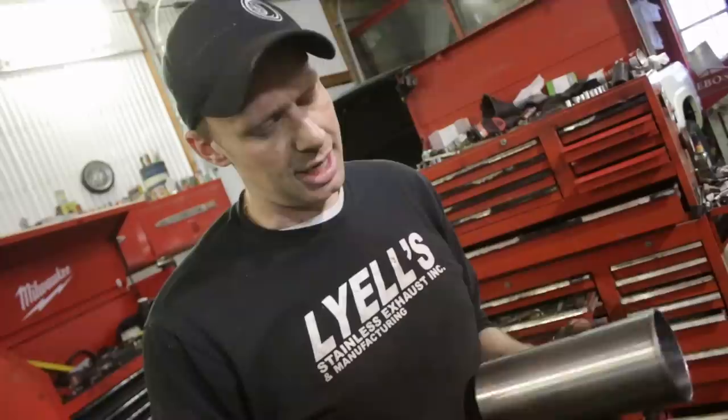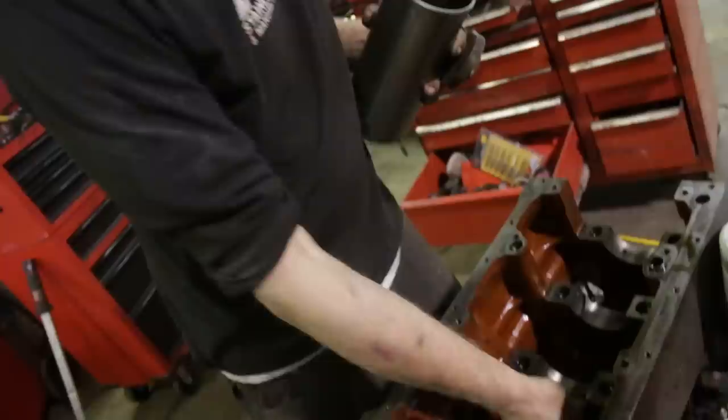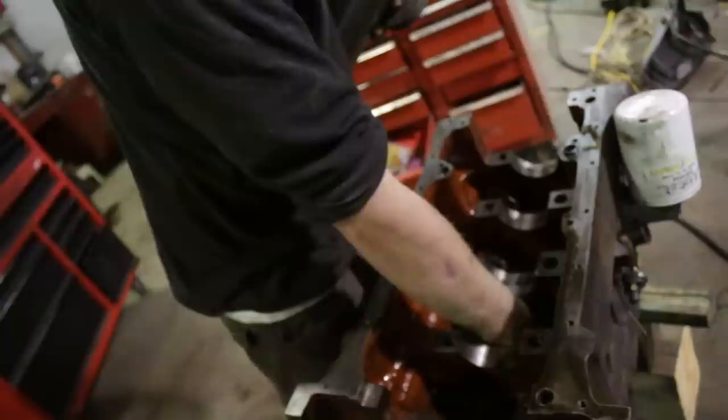Sleeve retainer and Loctite do not conduct heat. We want the heat to go from the sleeve into the block, and sleeve retainer actually prevents that. I've also had issues where it dries instantly — Loctite hardens with the absence of oxygen. When pressing the sleeve in, the press can only do maybe three inches at a time, then you need to release tension and tighten the wing nut. In that time the Loctite has set up, and it'll actually pull the plate right into the liner and destroy it.